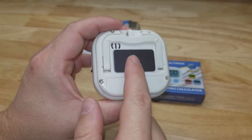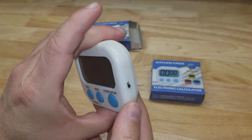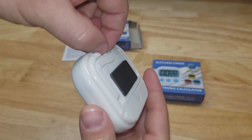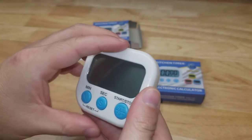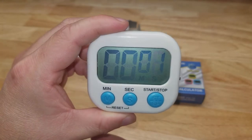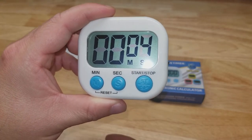There's a magnet on the back so you can stick it to your fridge, a little kickstand so it can stand up, and also a little hole where you can put a string and tie it. On the side there's the on/off switch and a start/stop button.